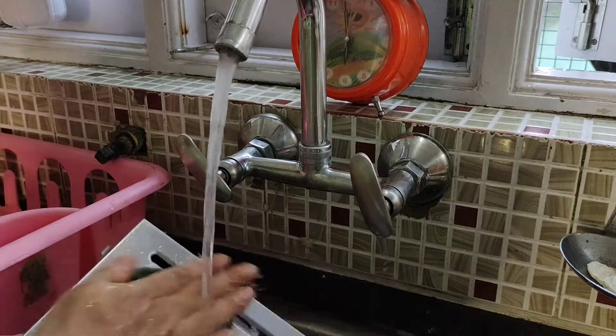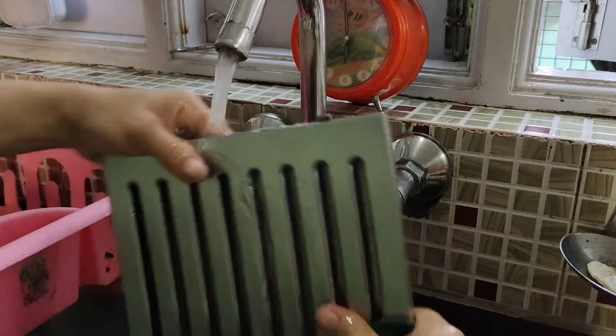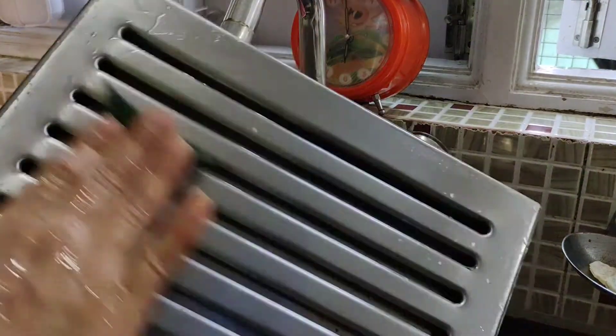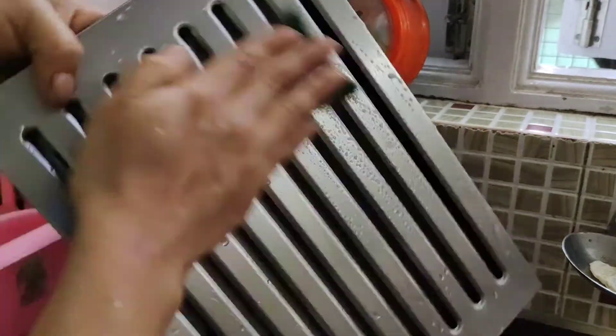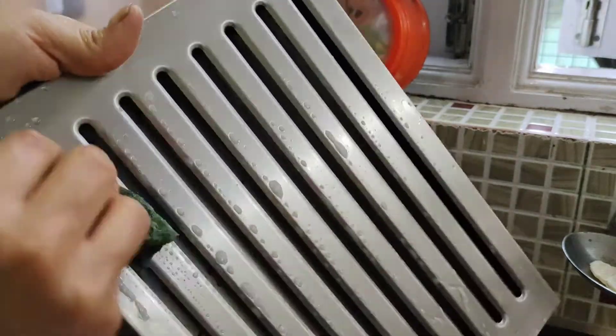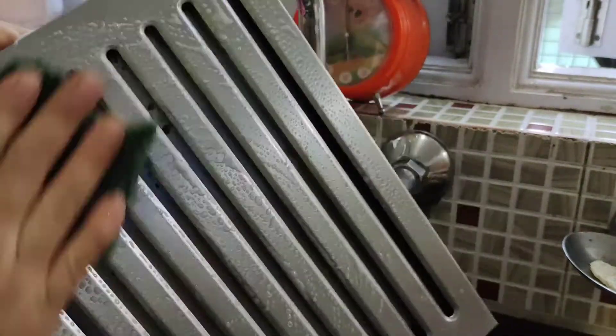It is optional, but after cleaning with this solution I like to wash the chimney filters using soap and water. I would recommend using this method for deep cleanings only — whenever festivals are approaching — and not for daily cleaning.